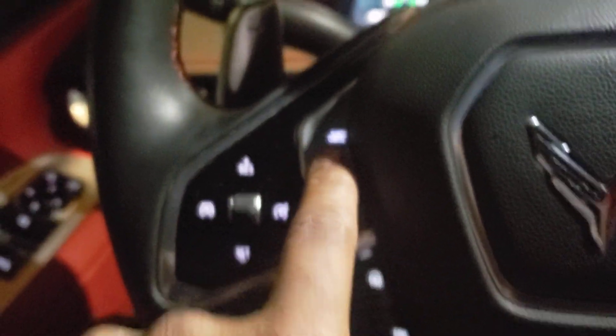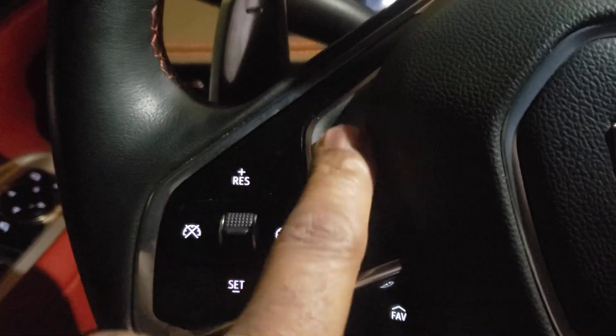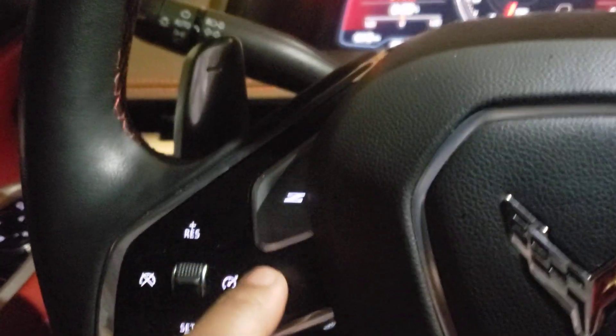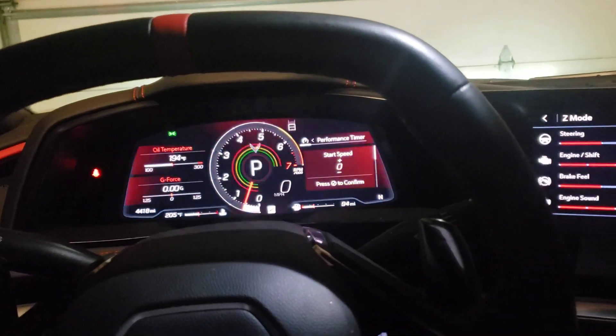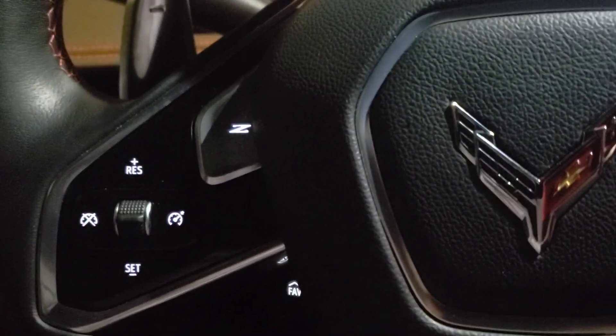This over here is my favorite button on the whole steering wheel — that button is my Z mode. I love that Z mode. When I hit it, the whole car changes. Everything changes on the car when I hit that Z mode. That's my favorite button on the steering wheel.